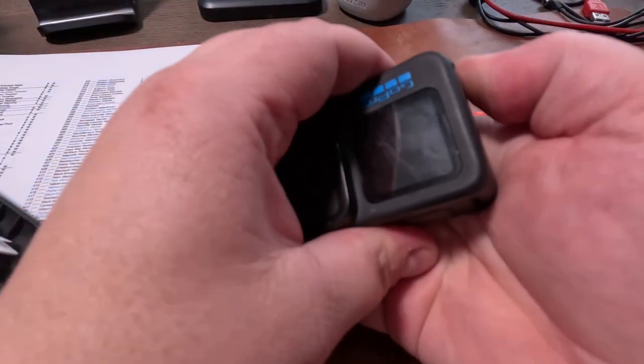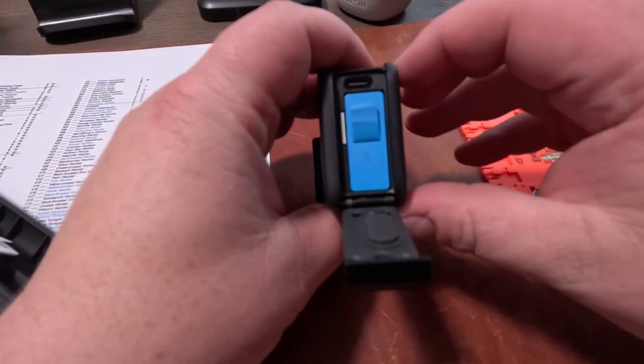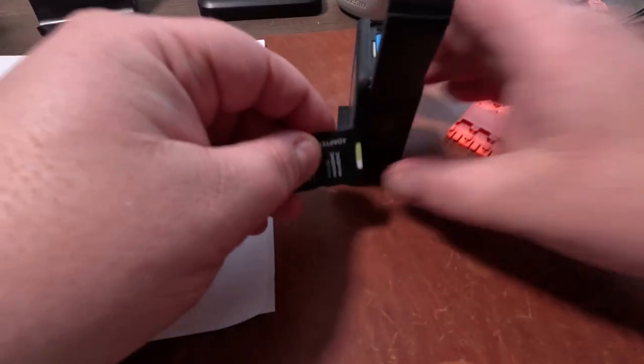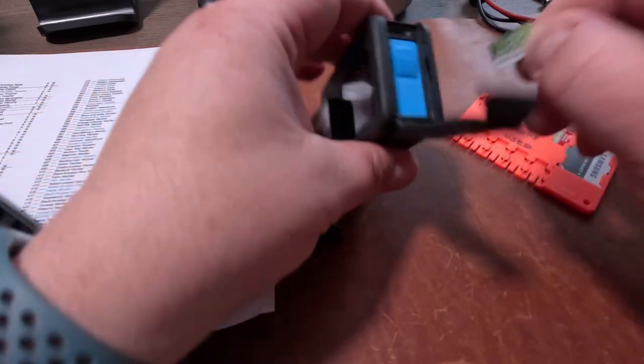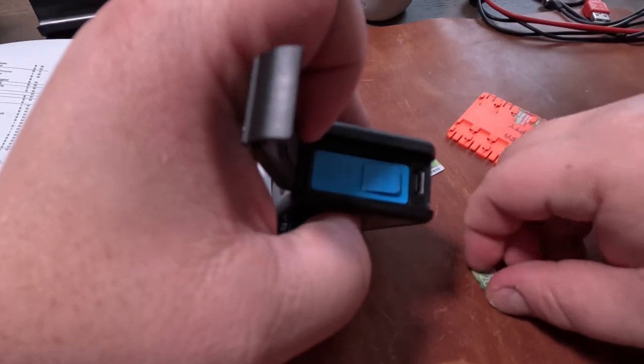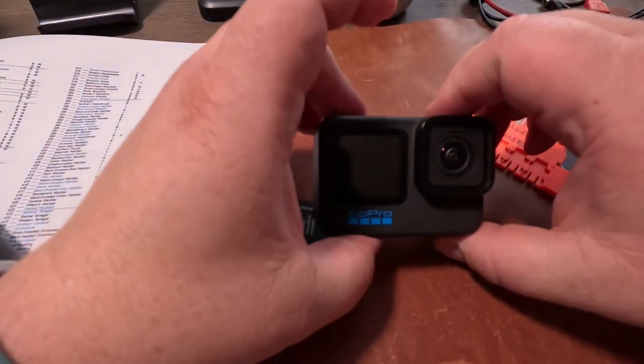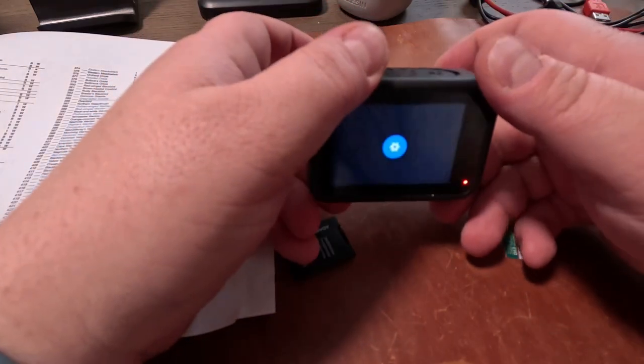Here's the GoPro. Pop it open under the battery area and pull out whatever SD card you have. I find it easy to use another SD card to push the little card down and get it out — these are small cards. The SD card comes out. Put the new one in — this one has the update folder on it. Push the card down until it clicks. This is a manual update; other updates go through the quick app. This one is off the card.